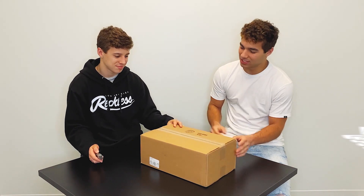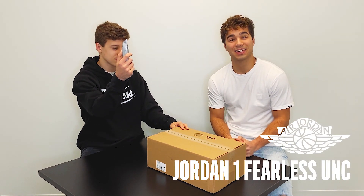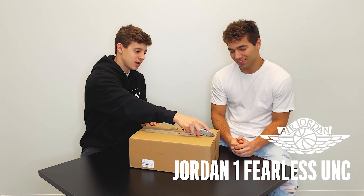What's up guys, it's CB30. I'm Christian and I'm Brody. We are doing a new thing — we're gonna unbox some sneakers today. We've always loved shoes, we have way too many pairs of shoes, but we've never done an unboxing video. So today we have these Jordan 1s, the Fearless UNCs.